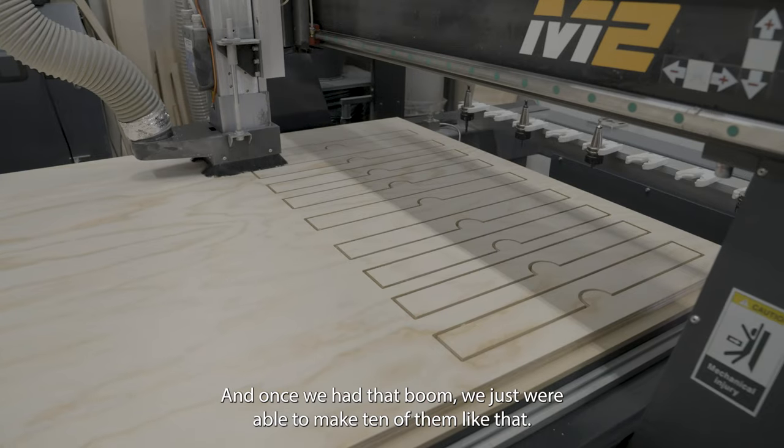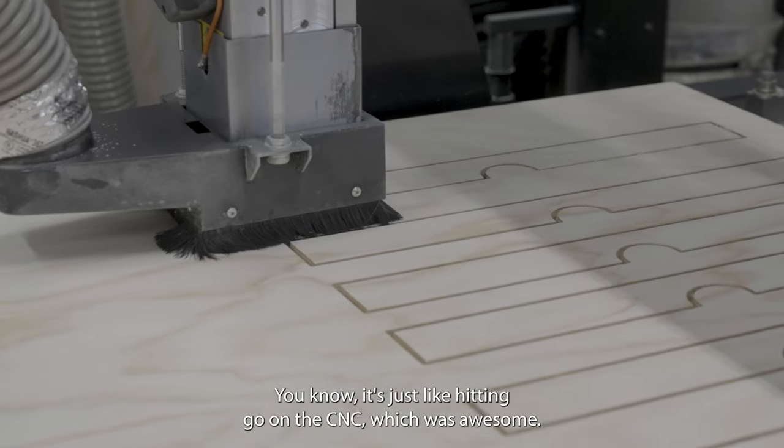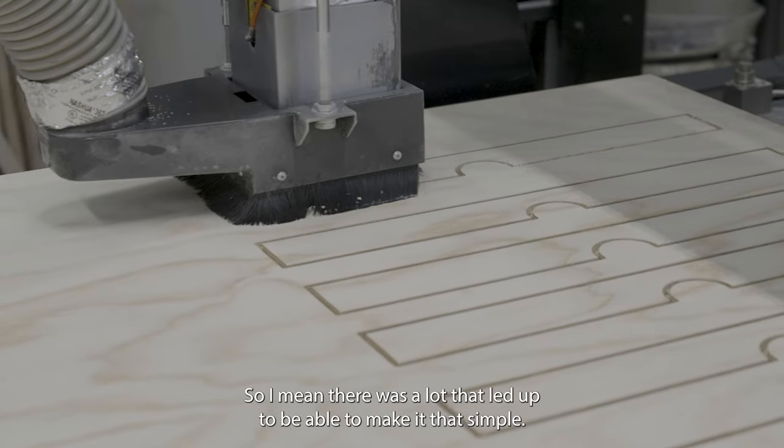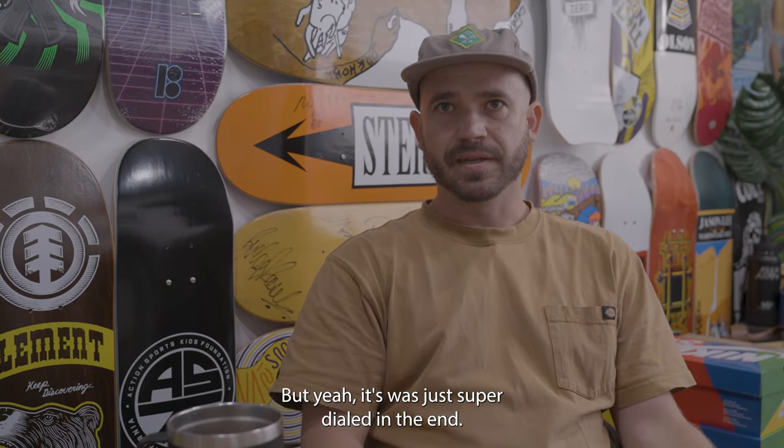Once we had those CNC files, we were able to make 10 of them just like that. It's just hit and go on the CNC, which was awesome. There was a lot that led up to making it that simple, but it was just super dialed in the end.